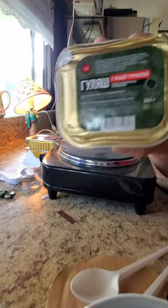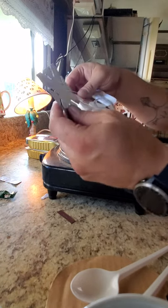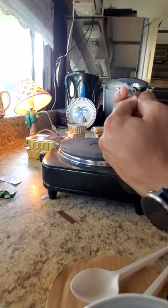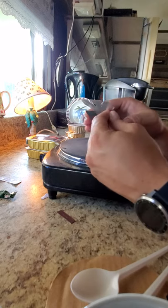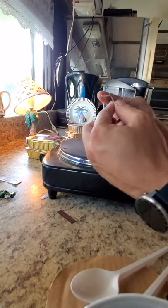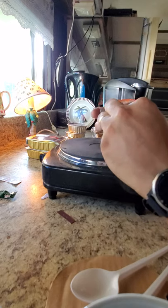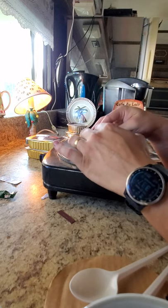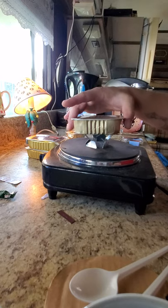Alright, we're going to try this guy first. Before we try him, we've got to hook up our little stove here. If I remember right, we go... like that, like this. Alright, so it sits down and the dish can sit on top.